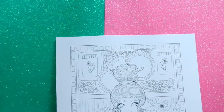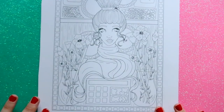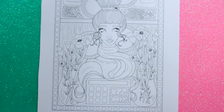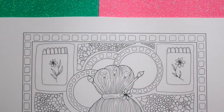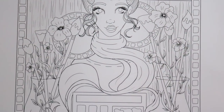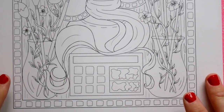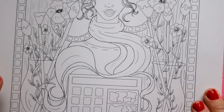Hey guys, what's up? It's me, Priscilla, and I wanted to talk to you guys about one of my favorite art YouTubers. Her name happens to be Wendy Iris Art on YouTube. I have been admiring her artwork for a very long time and watching all of her videos.